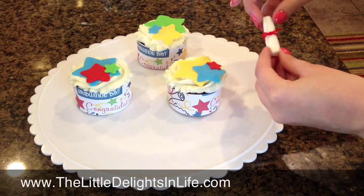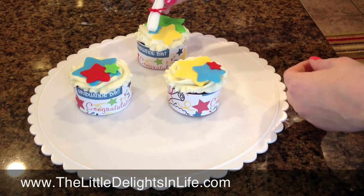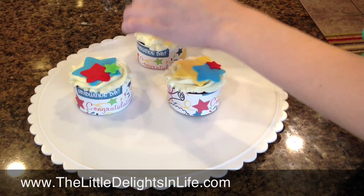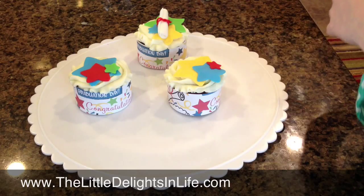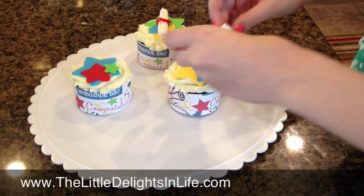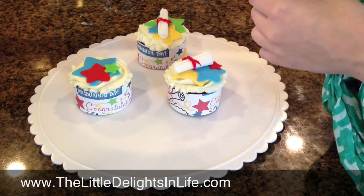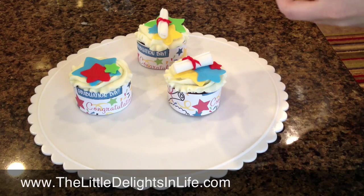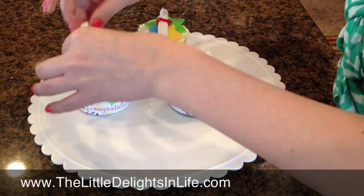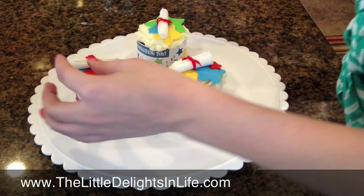Now that they're covered with the stars, I put a little frosting on the back of the diploma and then I'm just going to go ahead and lay it on top. You can do that for each cupcake. It really is so adorable — it matches the colors on the paper, it stands out, it's bright, colorful, and looks like a celebration.